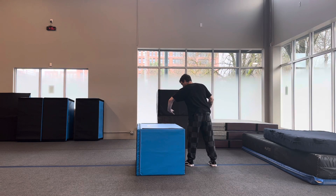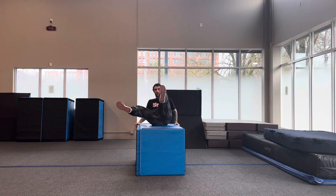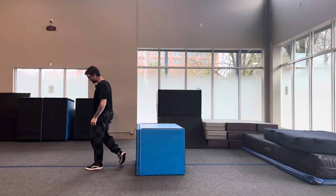Turn foot, turn hand, sit down, reach across, bring my legs down, one, two.